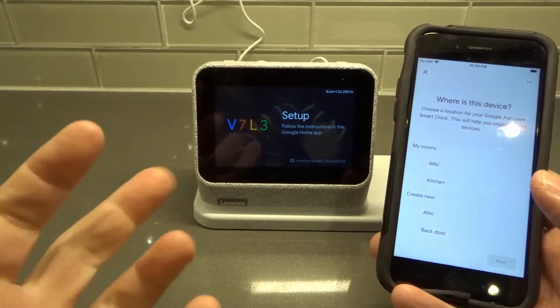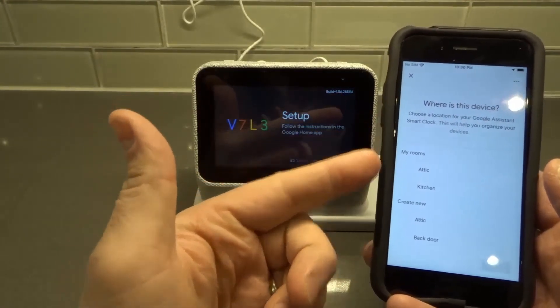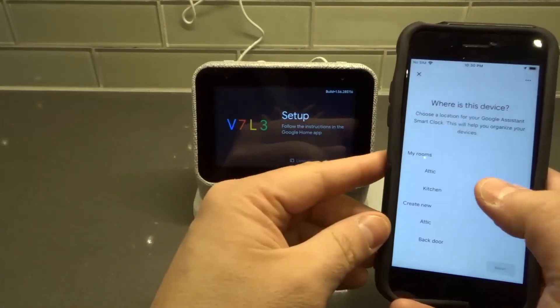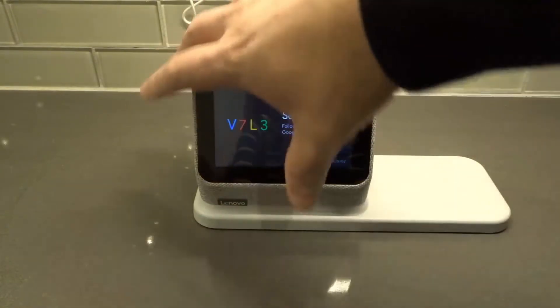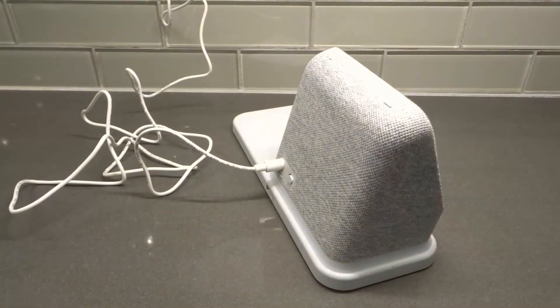Now you have to select the room where you want to have this device. I'm going to choose Kitchen to keep it simple. I'll select Kitchen and then click Next. My notes say to remove my phone from the screen here, and I also need to turn the clock away because the Wi-Fi network name is going to show up on it. I'll turn it like that, but I will explain each step.